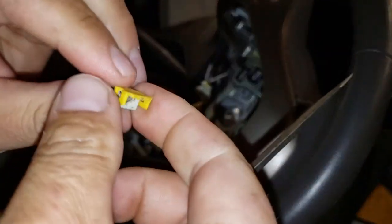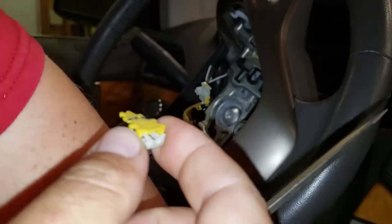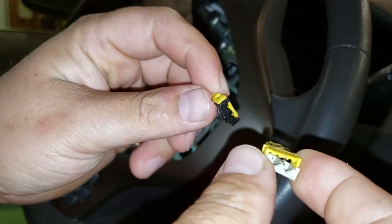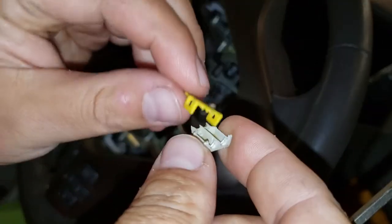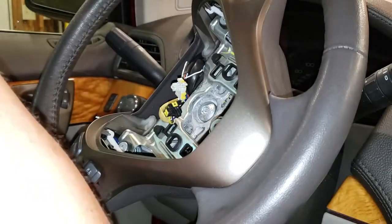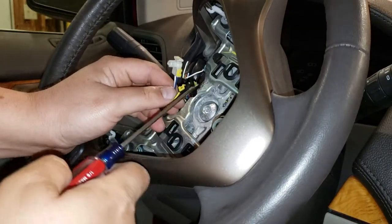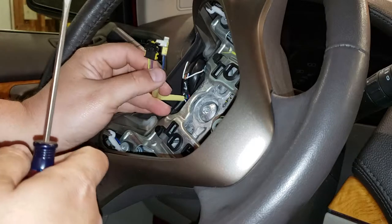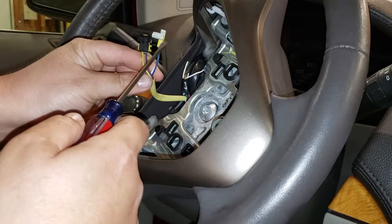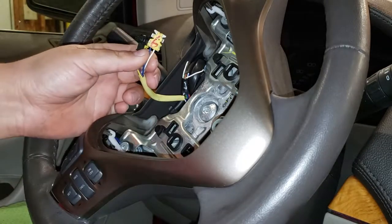Once it breaks off, you'll have three tabs — two on the sides and one in the front. Take your flathead screwdriver and pry up on those tabs on both ends. Both connectors have yellow tops — here's the black connector and here's the gray connector, but they both have yellow tops. Pop the yellow top off and you'll see the wires just resting inside. Take the wires out.